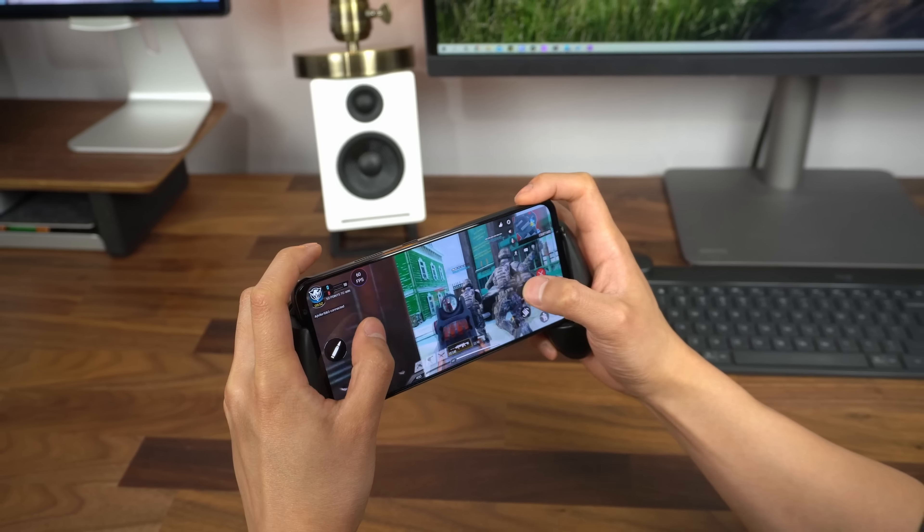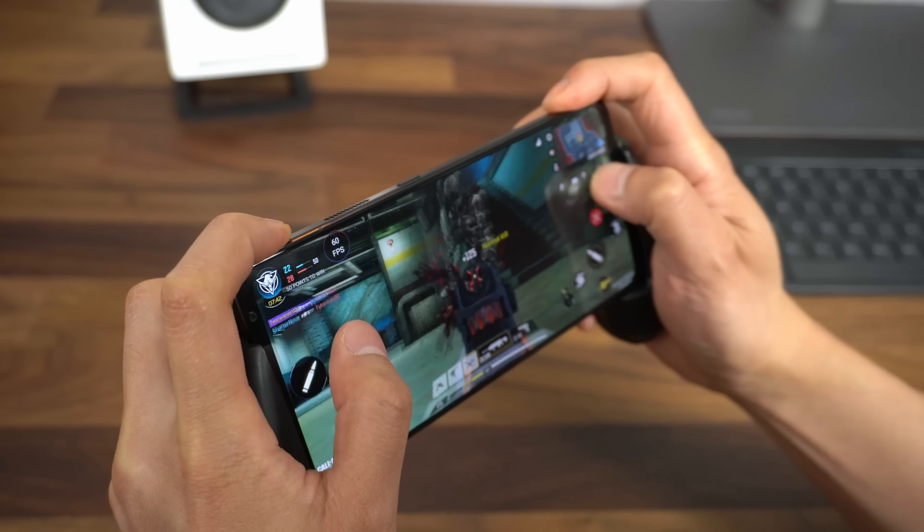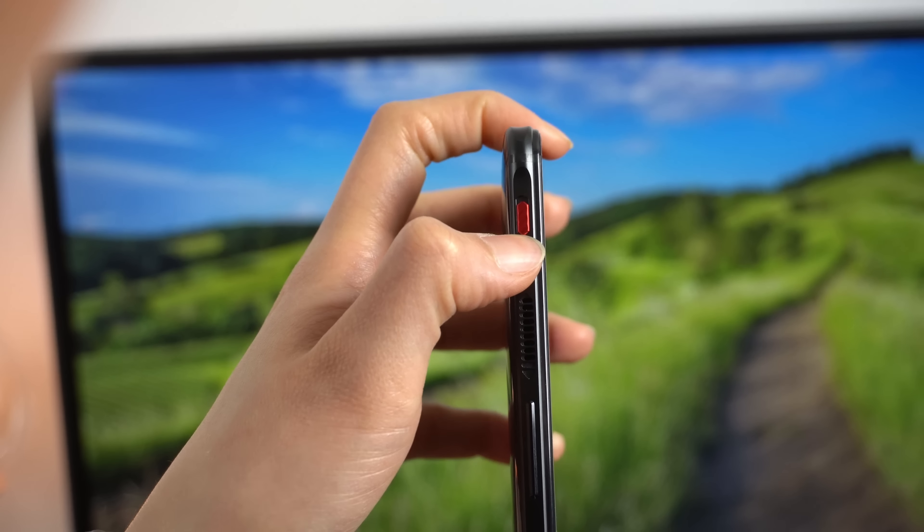This video is sponsored by Surfshark. So this is the Red Magic 6, a gaming phone. What exactly makes this a gaming phone? Here's the breakdown.